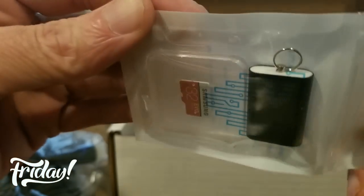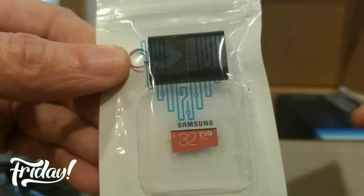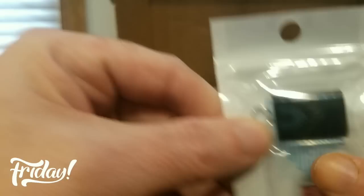Got more goodies in here — this is the memory card, 32 gig. Some good stuff.